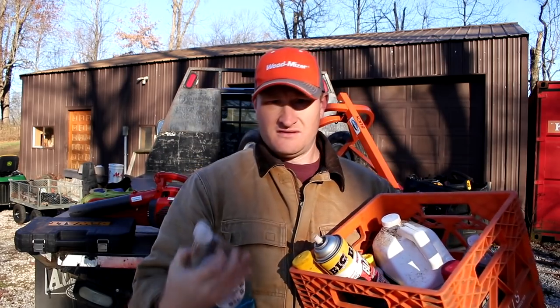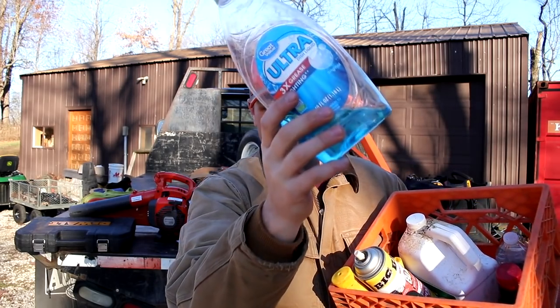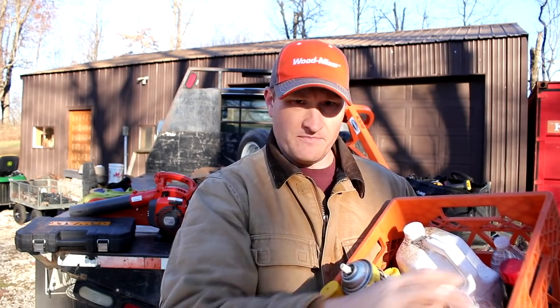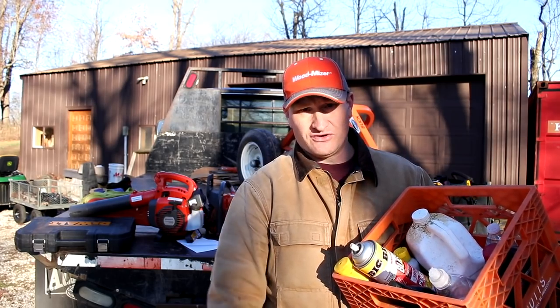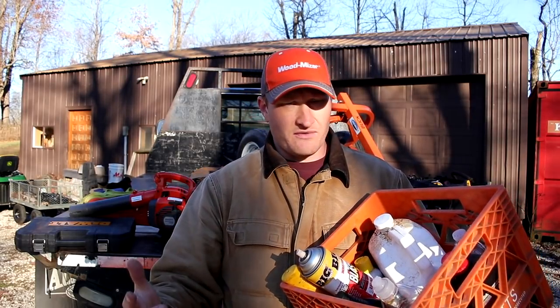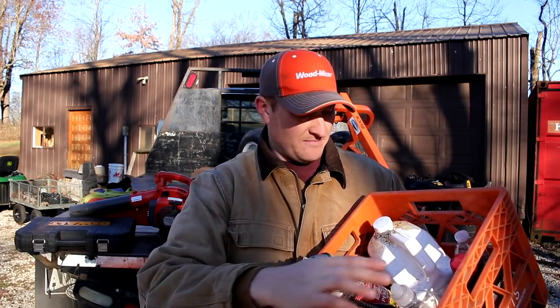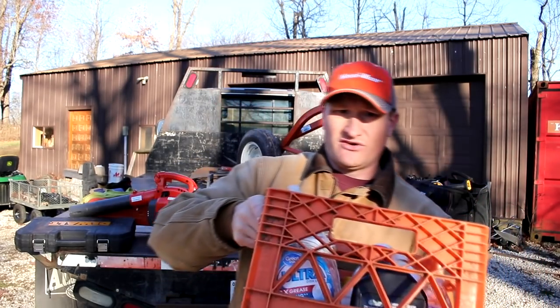For the lubrication system, Dawn dish soap — or a comparable dish soap — is one of the best things so you can mix your water. If you're doing a big job, you're going to run out of water partway through the day and need to refill. I ask ahead of time, and usually the customer will have water on hand, so you can just refill and add some dish soap.